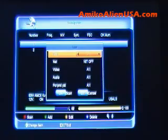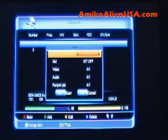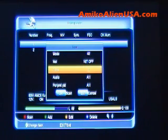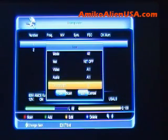If it's something like the CWs on Galaxy 17, where you need to do manual PID entry, arrow down, type in the video, audio, PCR PIDs, hit OK to scan. It will manually enter your channels.